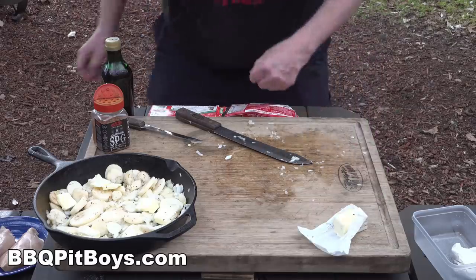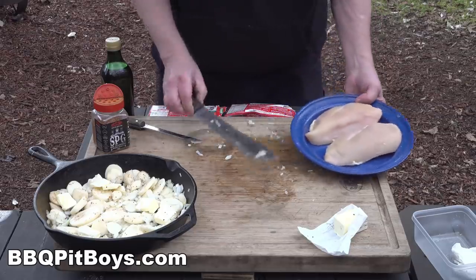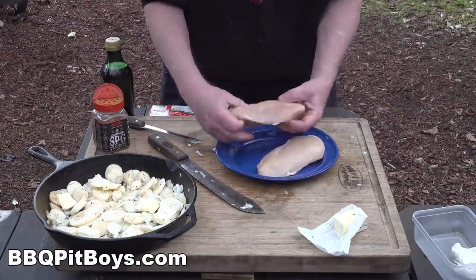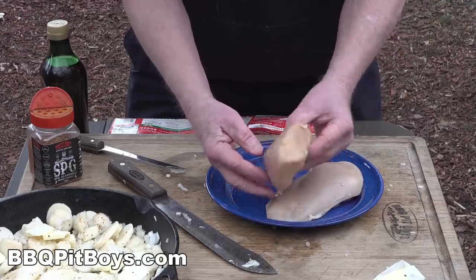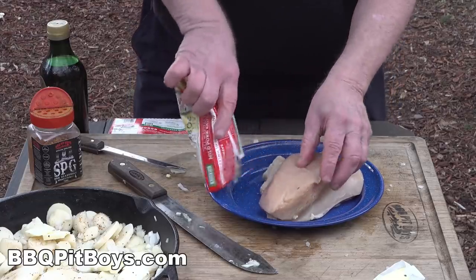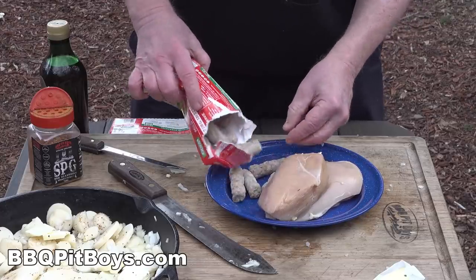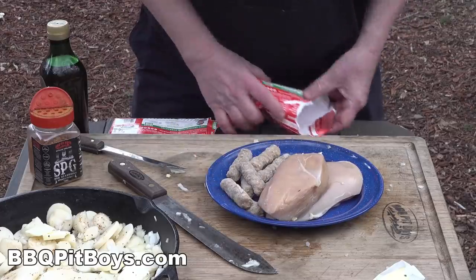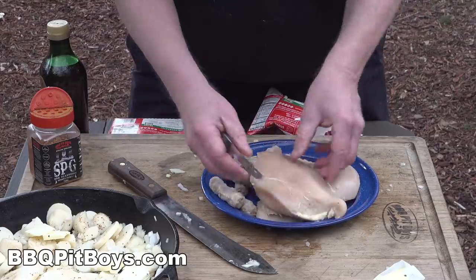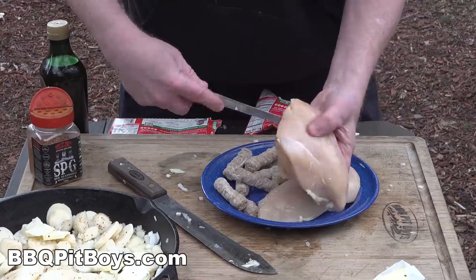Now let's show you how we're gonna prep these chicken breasts. As I was just saying, these chicken breasts are beautiful, but the reason they're inexpensive is because they're kind of bland — they're not exciting. So in order to get them real moist, tender, and full of flavor, we're gonna use this method: we're gonna pork these chicken breasts.